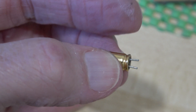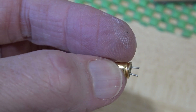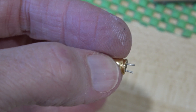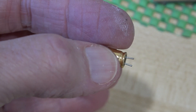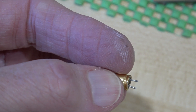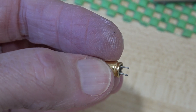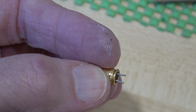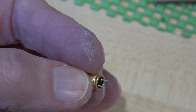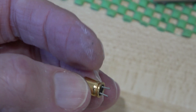An issue I'm having is with these small gold capacitors. The leads coming out of these — and I haven't cut them, this is the maximum length they are — when you poke them through the PCB, which is particularly thick, the wires only just come through the holes. So it's really hard to solder them; you just have to tack them on initially, then press them in hard and re-solder them again. I'm not happy about that — I've never seen capacitors with such short leads.